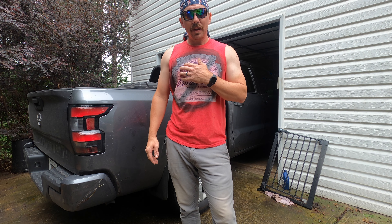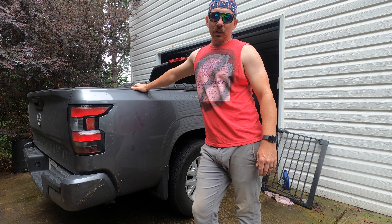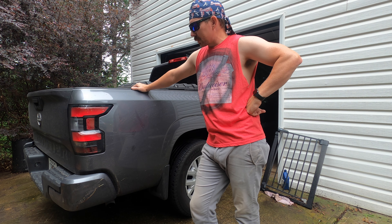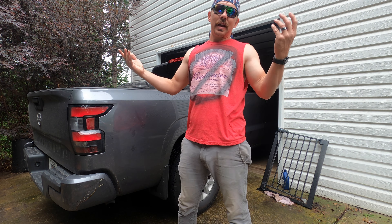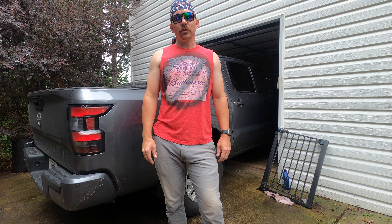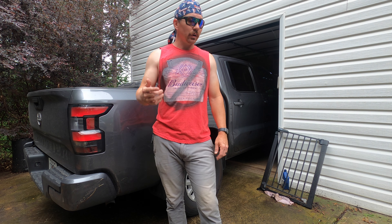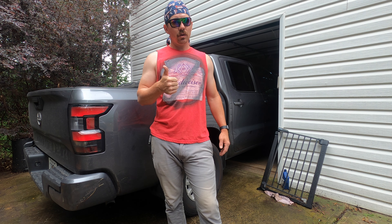Hey, how's it going? I'm Adam. Today we're going to be doing a Rough Country lift on the D41 Nissan Frontier — the third gen, as some people call it. We've got a rainy day today, not much else we could be doing anyway. We're going to run you through this like we try to do on all our tutorial videos — edit out all the slush and get right to the point. Go ahead and like the video and let's get started.